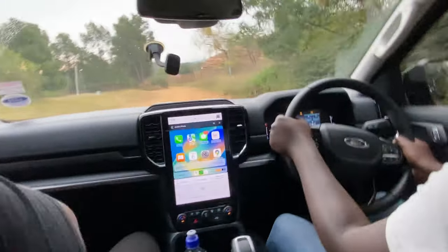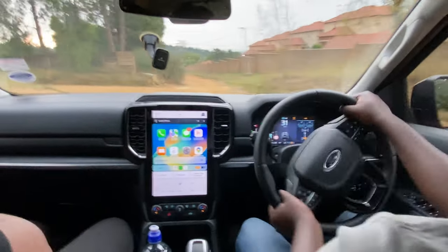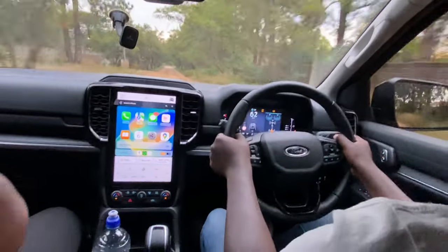You're going to love the pairing of this two-liter biturbo engine with the 10-speed automatic. I'm pretty sure we're leaving dust at the back.